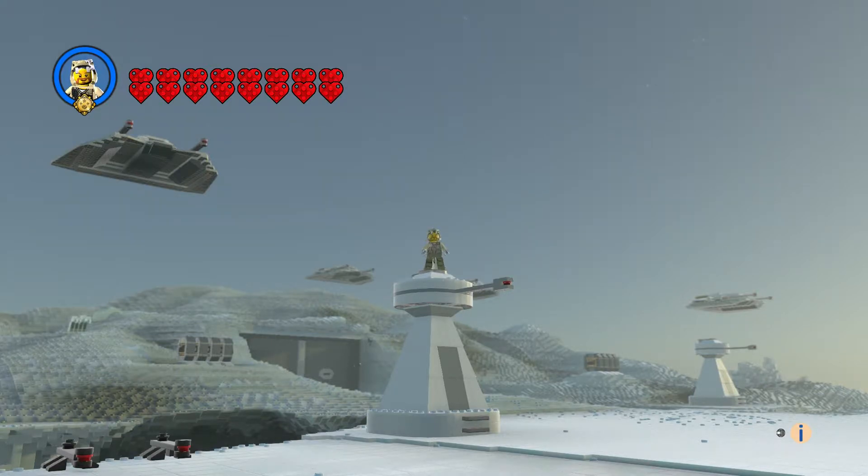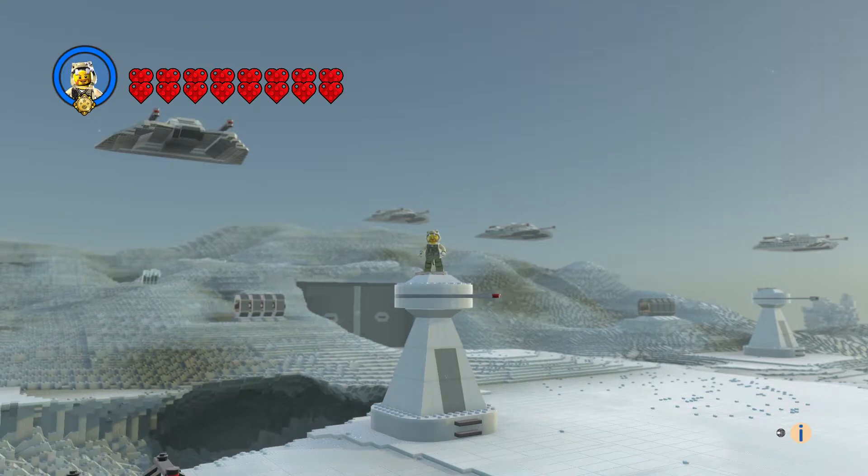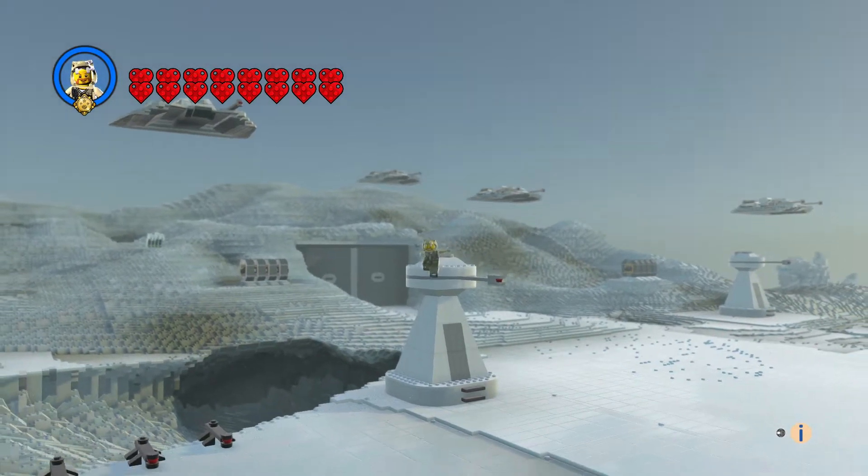Hi everyone and welcome to another episode of Customs. This is the Hoth Rebel Base — a scene from The Empire Strikes Back. They're on this ice planet, with gun turrets, and they're inside an underground base. Let's check it out.